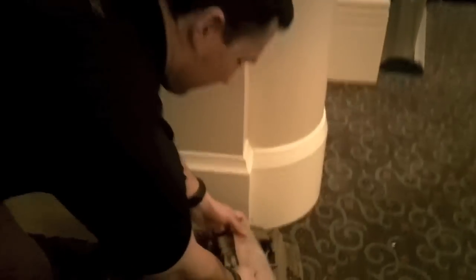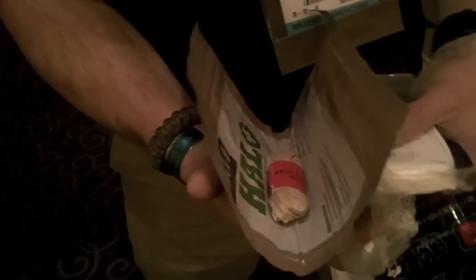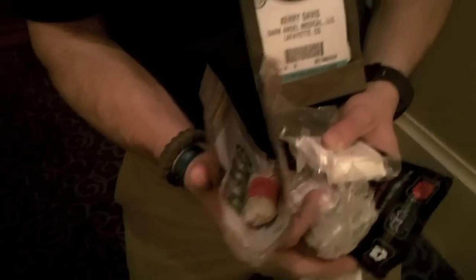Inside the Direct Action Response Kit insert, you've got all these components: combat gauze, an Izzy — a 4-inch Israeli pressure dressing, a nasal airway, another roll of compressed gauze, a pair of gloves, and a halo seal — actually two halos, as this comes in a pair. So it's everything you need to stop the bleeding and start the breathing.